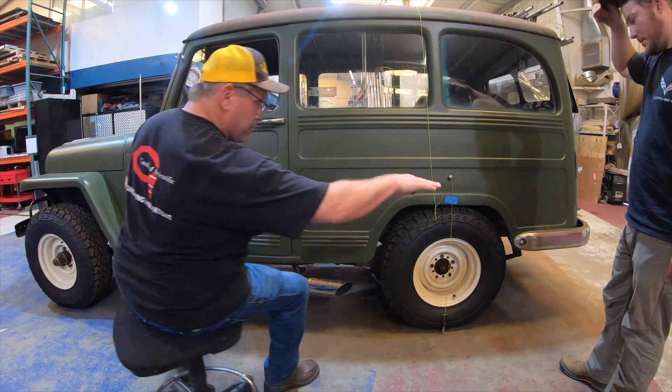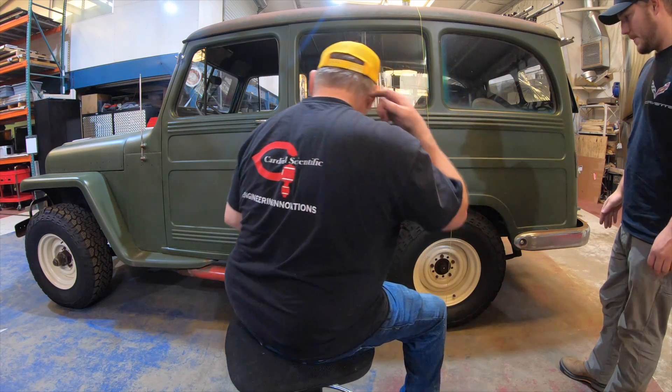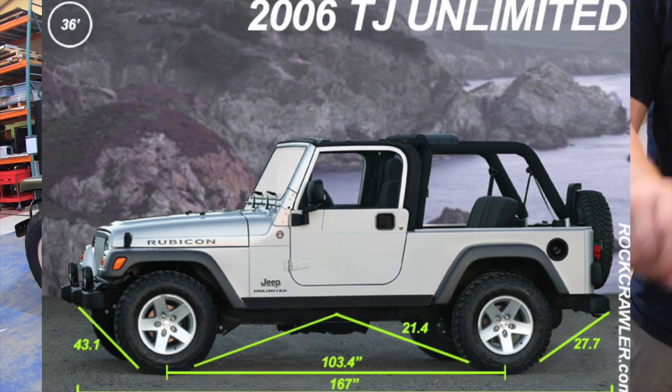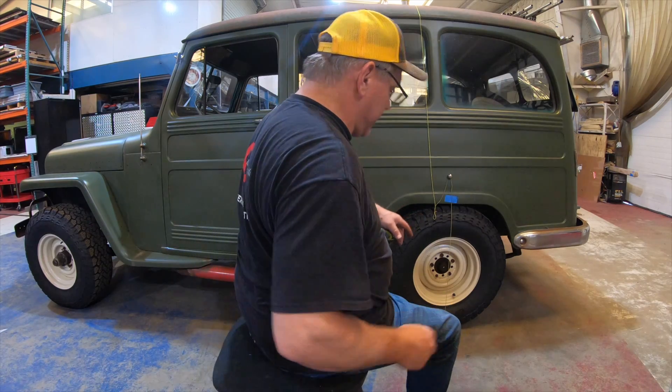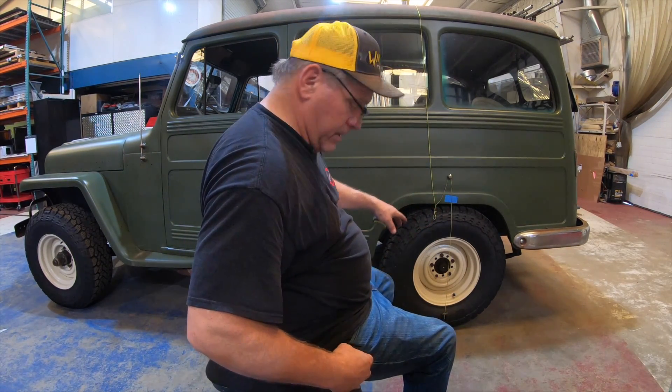They did make two different wheelbases — the standard TJ we have and the TJ Unlimited, or LJ, which has a longer wheelbase of 103.4 inches. That would have worked, but they're very hard to find and very expensive. So we're just going to cut the frame we have, lengthen it, and then it should fit properly under our Willy's body.